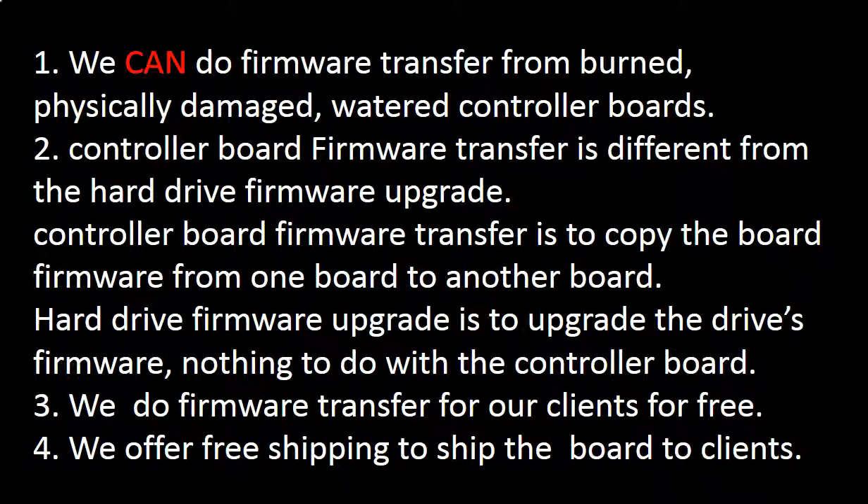Controller board firmware transfer is different from a hard drive firmware upgrade. Controller board firmware transfer is to copy the controller board firmware from one controller board to another. A hard drive firmware upgrade is to upgrade the hard drive's firmware — it has nothing to do with the controller board. We do controller board firmware transfer for our clients for free, and we offer free shipping to send the donor controller board to our clients.